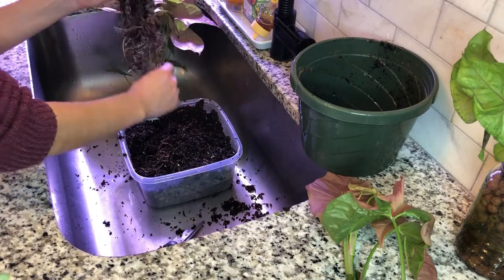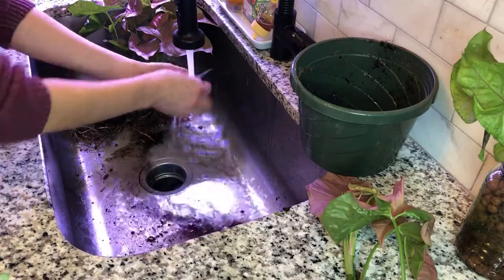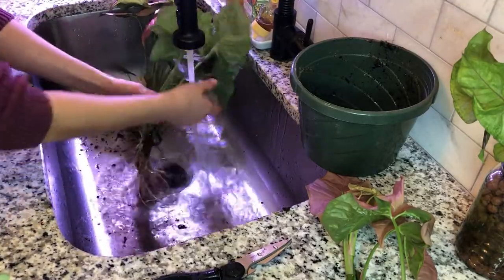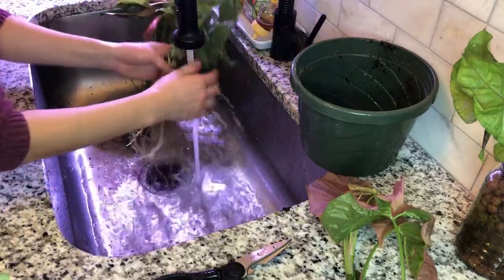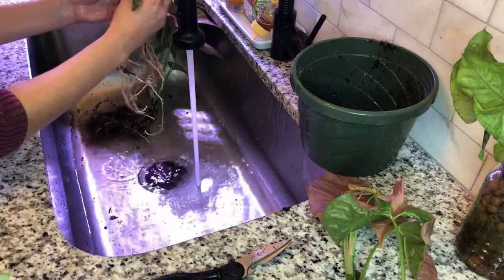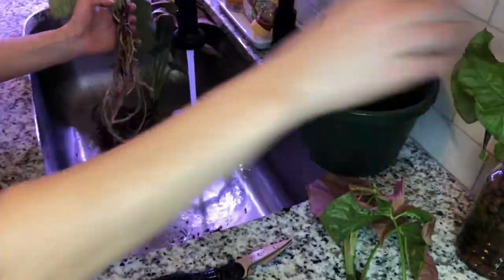Sometimes running the roots underwater helps get rid of those last little pieces of soil, but just make sure you're cautious about not clogging the drain — remove all bigger chunks first. Give your plants a really good rinsing and don't be shy; in nature these plants get rained on all the time, and the foliage is probably going to be really grateful for the wash. Over time, dust and debris from the air accumulate on the guard cells of the leaves, making it much more difficult to photosynthesize. So though there will be a little shock from transplanting, the plant will be relieved to have clean foliage and trimmed-up roots.